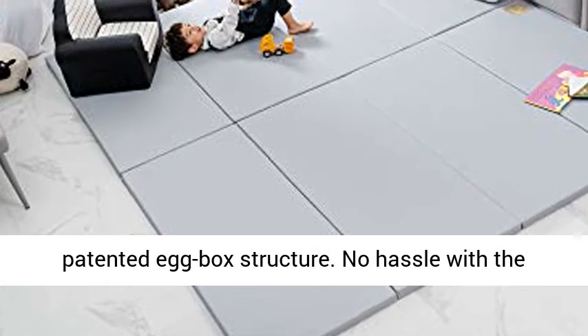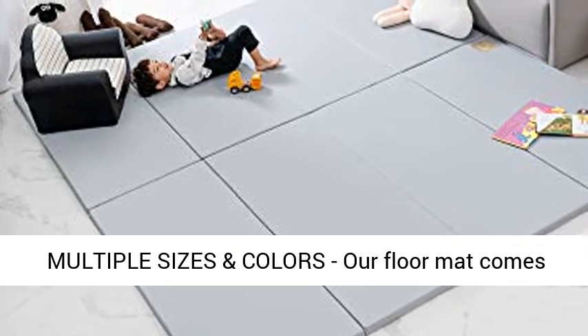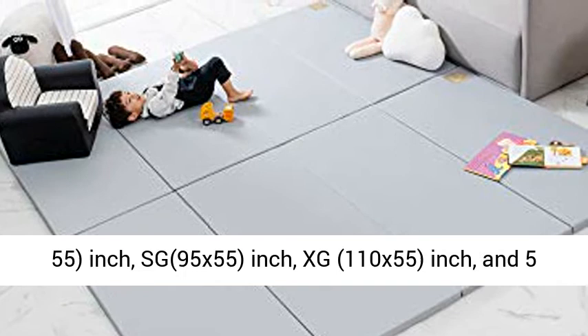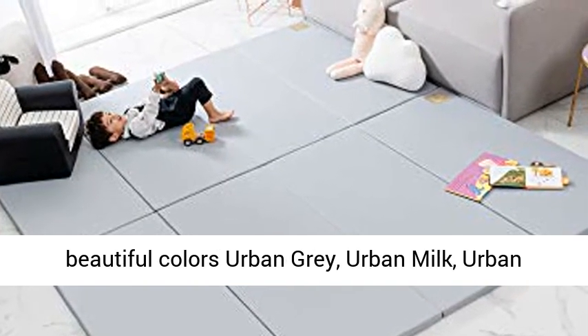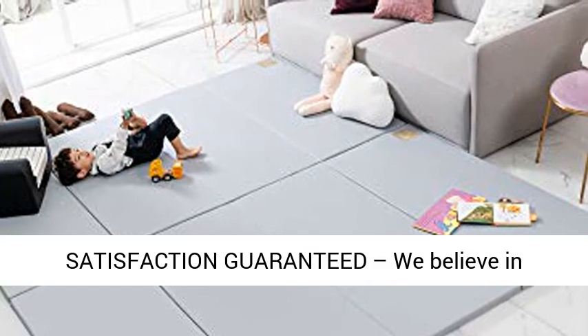No hassle with gaps between the mat when unfolded. In multiple sizes and colors, our floor mat comes in four sizes: G (79x55-inch), G+ (87x55-inch), Sg (95x55-inch), and Xg (110x55-inch), and five beautiful colors: urban gray, urban milk, urban pink, urban milk gray, and gray pink.